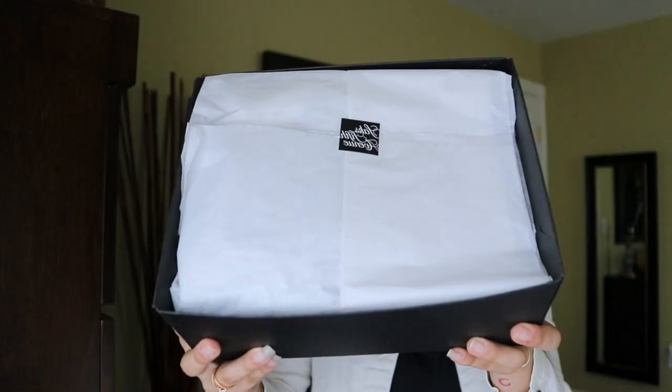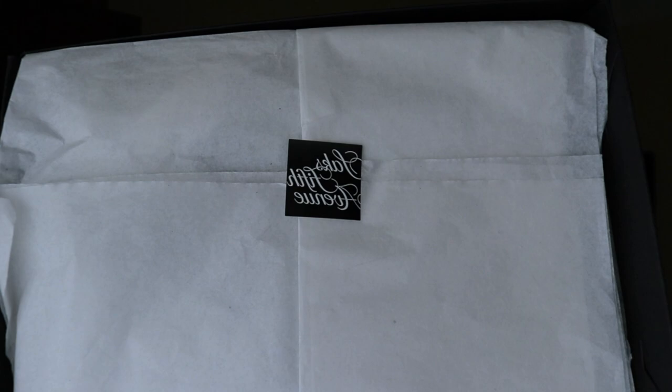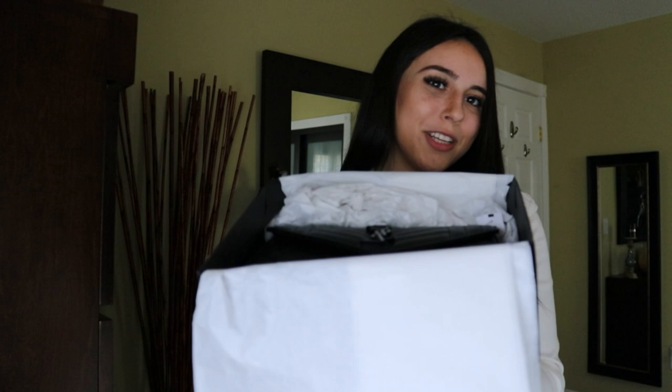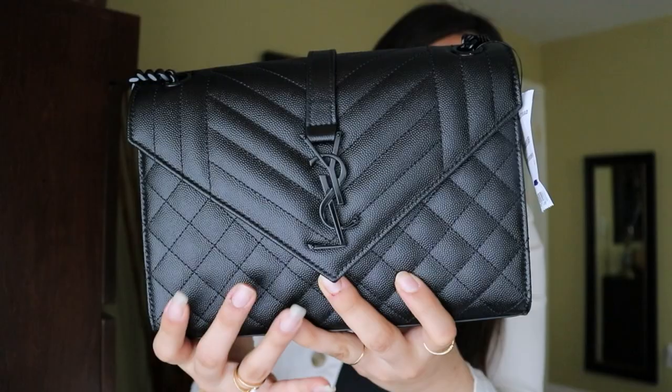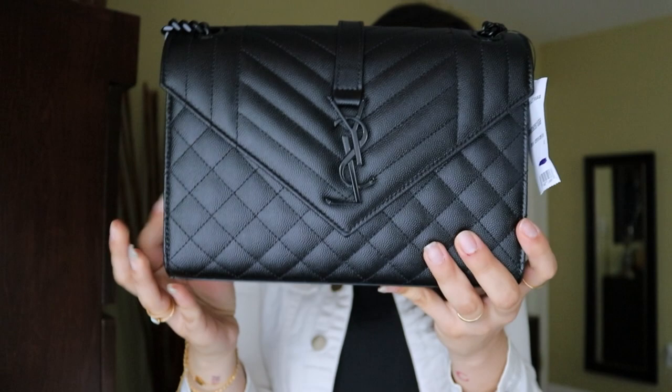This is the box — there's white tissue paper and a sticker that says Saks Fifth Avenue. The whole packaging kind of gives me Chanel vibes. I'm going to show you guys — here it is. I'm taking it out of the box. This is the Saint Laurent medium envelope bag with black hardware.